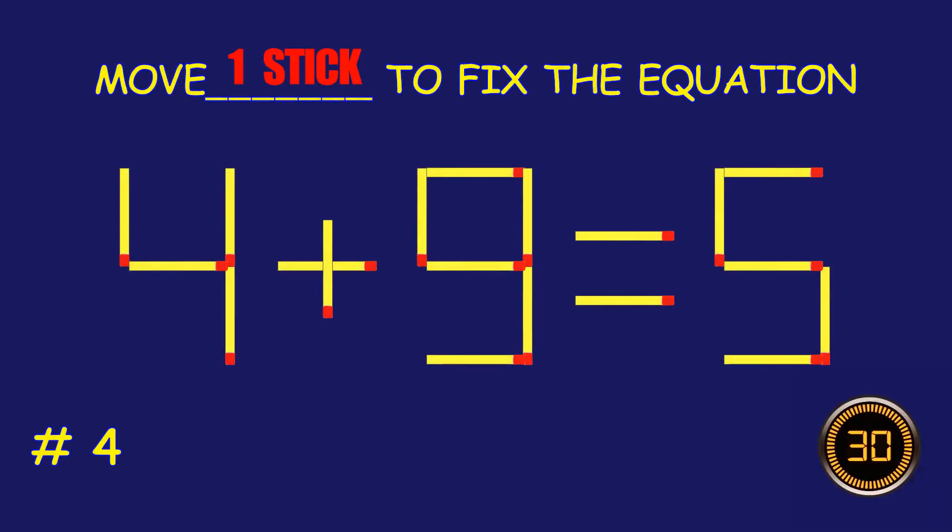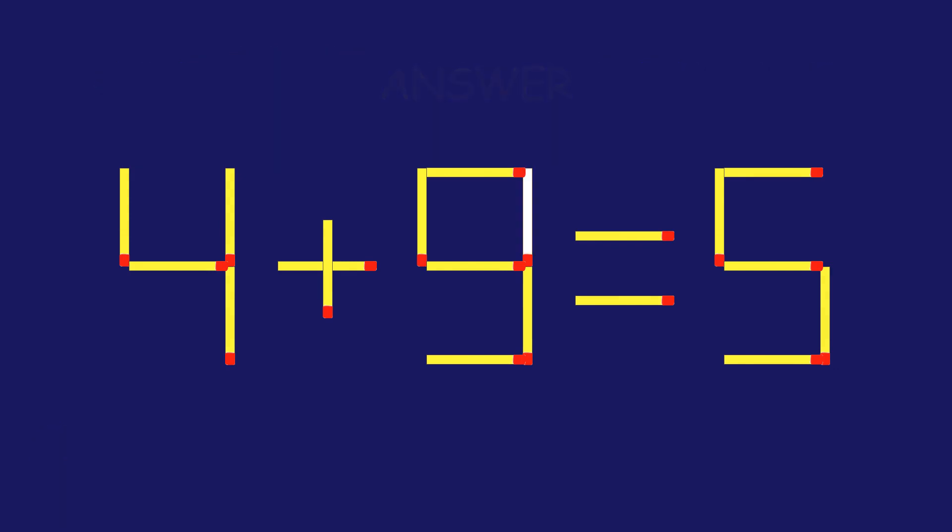Puzzle 4. Fix the equation by moving one match stick. Fantastic! Keep that momentum going.